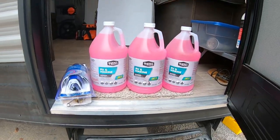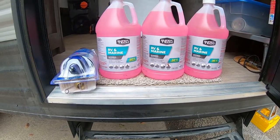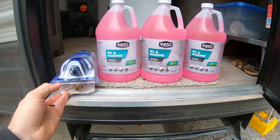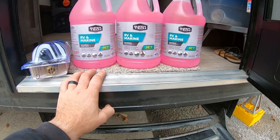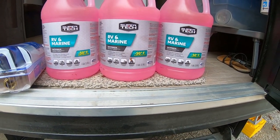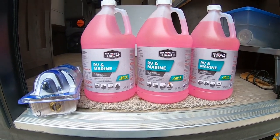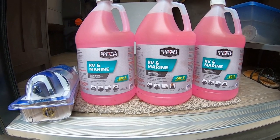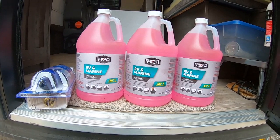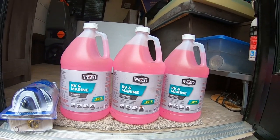We're going to start putting antifreeze in. I actually bought five gallons because I watched a guy do it and thought I was going to do it that way, but I decided not to. We ended up getting the Camco hand pump, and these jugs are just Walmart's brand. I did get the minus 50 — I think that's probably the warmest you can buy; they have some that go down to 100 below. We live in central Illinois. If you're in northern Michigan or the upper part of the country, you're going to want something more robust. The coldest I've seen it in Illinois was minus 20.